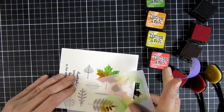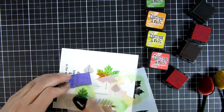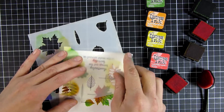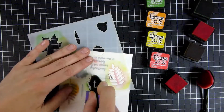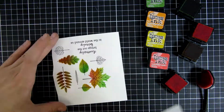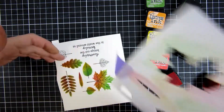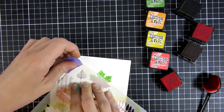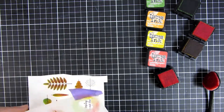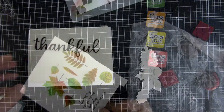I don't even bother cleaning the stencil off between every leaf — I'm just going in trying to avoid mixing the colors into a brown shade. But really, if that had happened I wouldn't have been sorry, because some leaves are actually brown in fall. So you can see I'm taking my time going over this with the colors. Some leaves I'm using just two shades and some I'm using all of them.